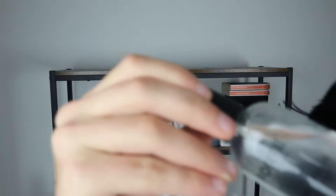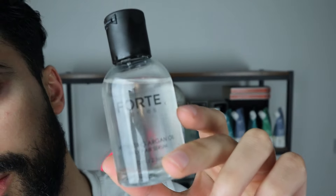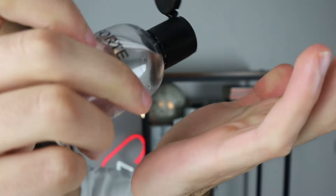It's time. I really enjoyed it. I didn't get this. All right.